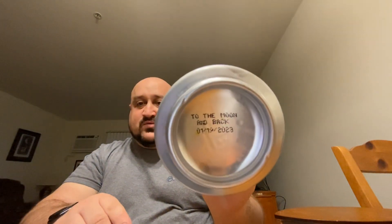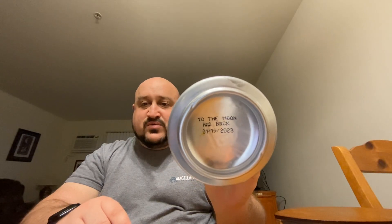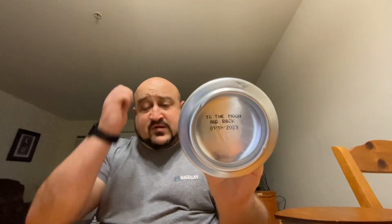The date is January 19th, 2023 — to the moon and back. It is February 1st, so super fresh can. Let's go ahead and pour it up.